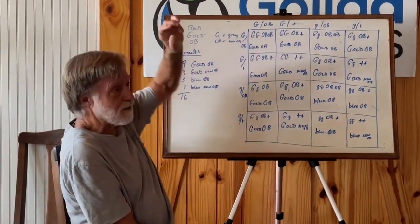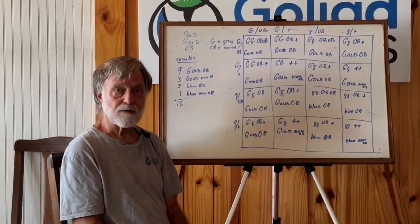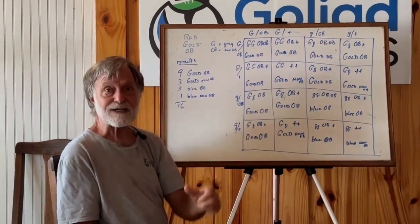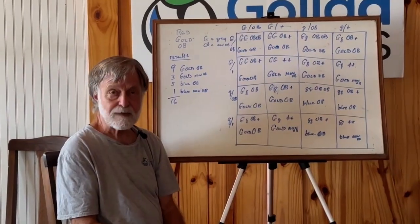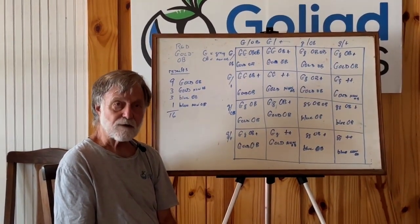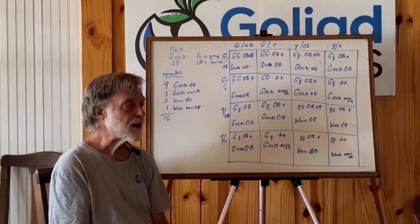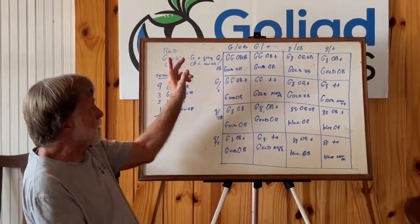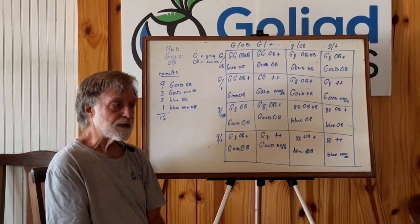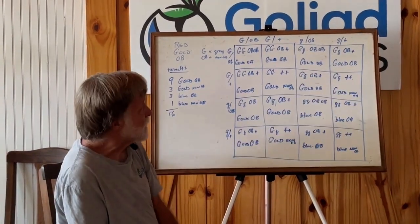Gold, however, is on or off — it's binary. Either you are gold or you're not gold. In this particular strain, gold is a dominant characteristic. So if you inherit a single allele for gold from one of your parents, you're going to be gold regardless of what you get from the other parent. OB also in this strain is a dominant characteristic, so as long as you have one copy of OB you're going to express it.